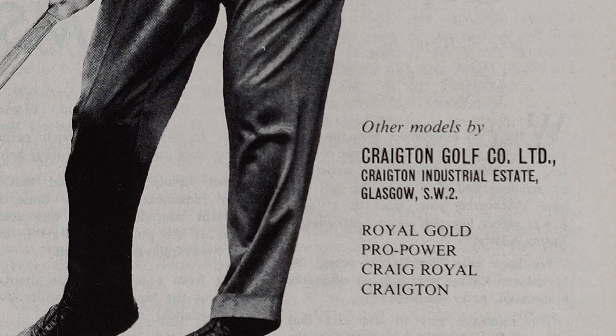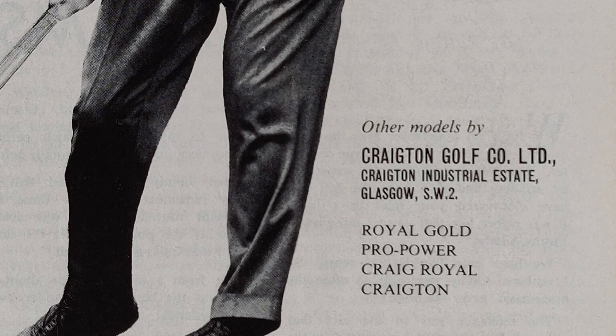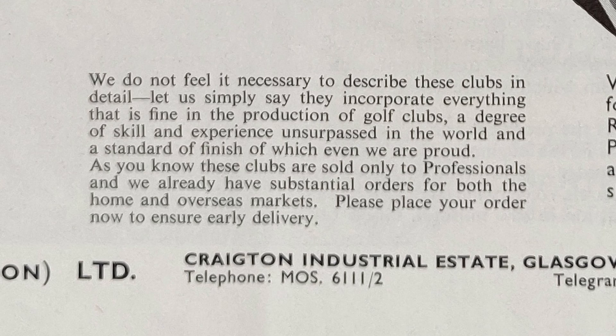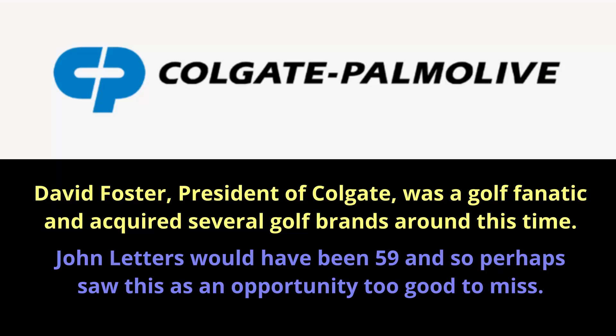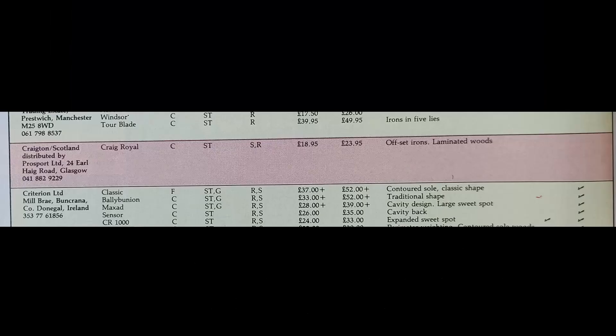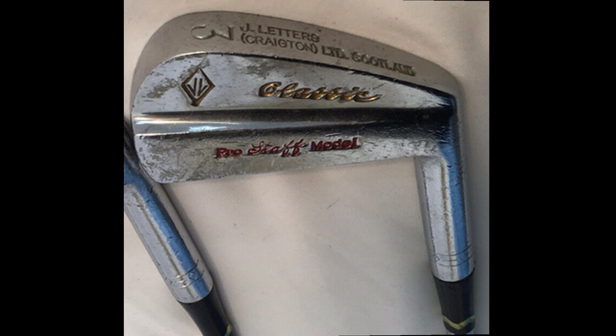From the beginning, Creighton set out to make high-quality clubs. The earliest adverts found are from Golf World magazine dated July 1966 and the PGA magazine dated August 1966, both emphasizing quality. The company was taken over by Colgate-Palmolive in 1974, and by 1983 it appears under the Pro Sport Limited name. The last dateable evidence is from the Golf World magazine equipment list for April 1989, when they had just one club listed — the Craig Royal.